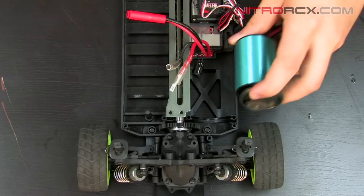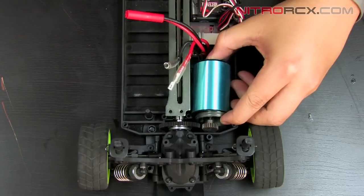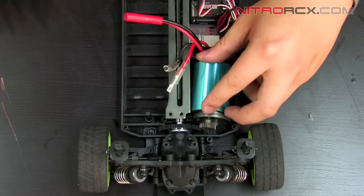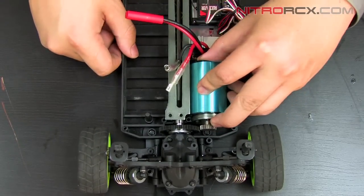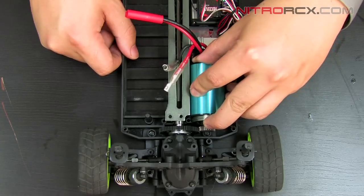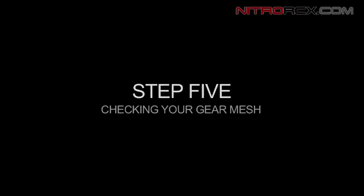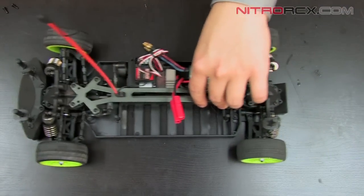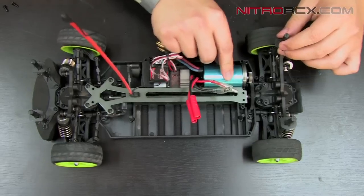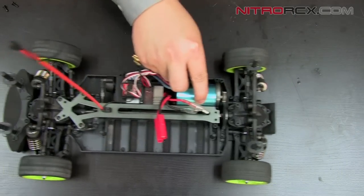Next we're going to mount the motor back in place. Go ahead and place your motor in the motor mount in the slot it was in before. Now you want to rotate your motor back and forth to make sure you get a good gear mesh. You can test your gear mesh by rolling the car back and forth and listening for the sound it makes. If you don't hear any grinding noise, that means you have a pretty good gear mesh.